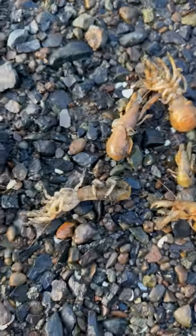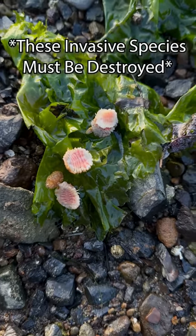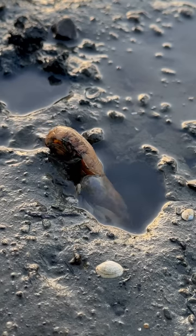Look at all these rescued shrimp — let's get them back in the water. But first, we'll give these parasites a proper burial. And be sure to follow for more ocean videos.